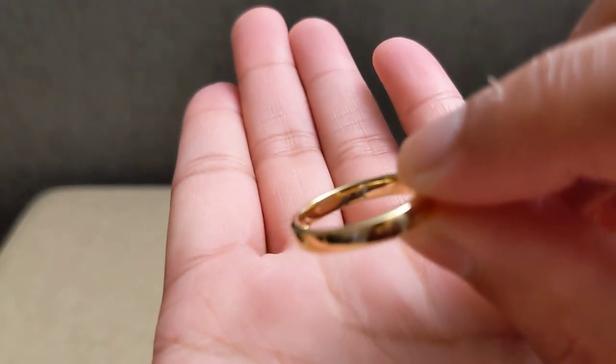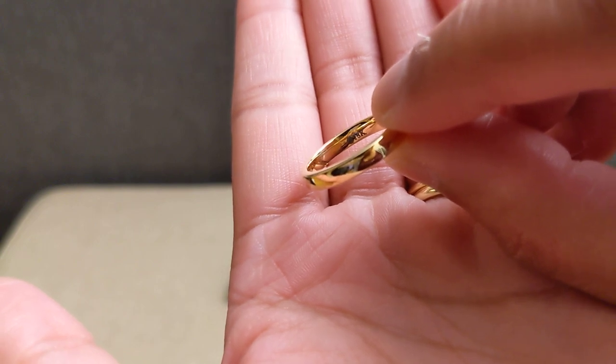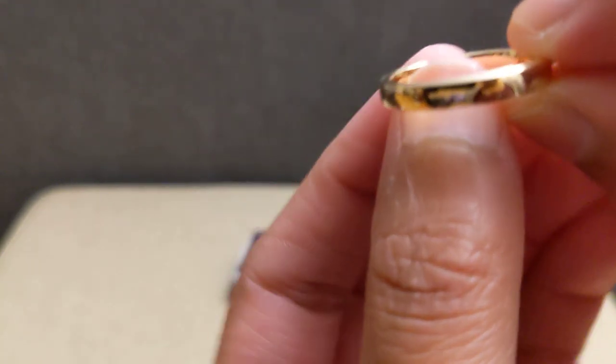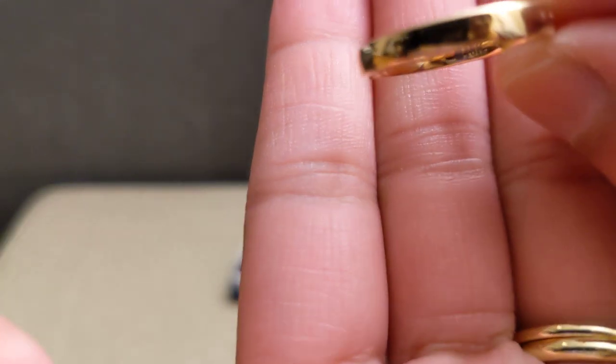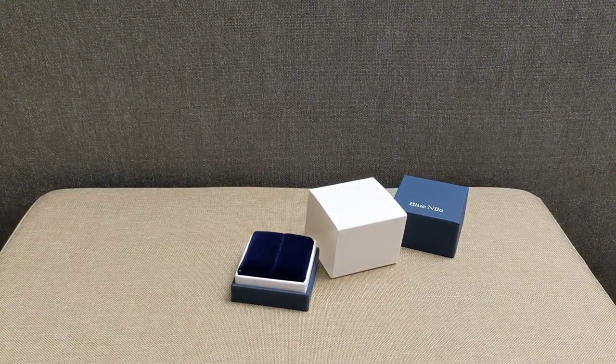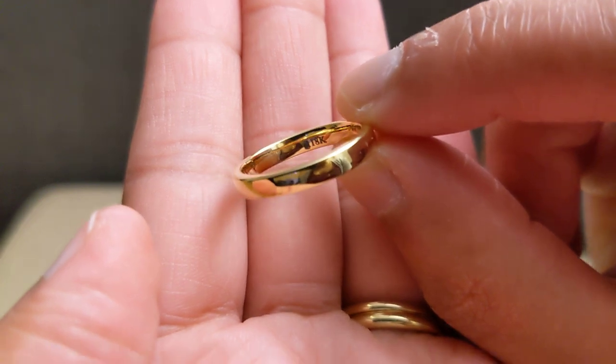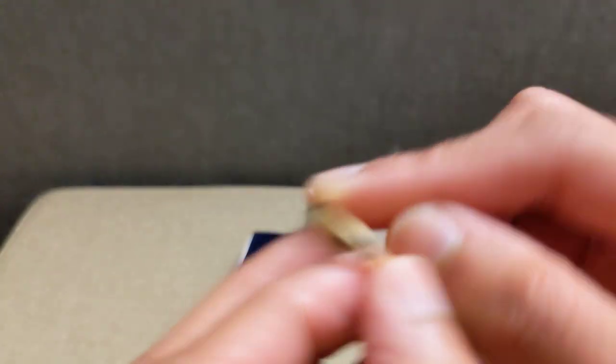You can actually see the inscription on the inside — it might be hard to show on camera — but it does say 18 karat right there. There's also a mark there that I'm not sure about. It might be a B and an N for Blue Nile, but right now it just looks kind of like a smudge.